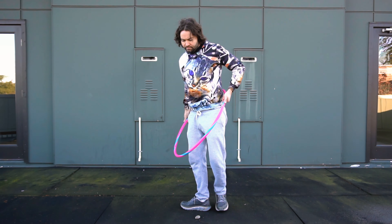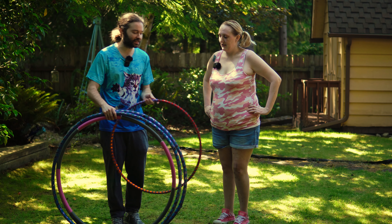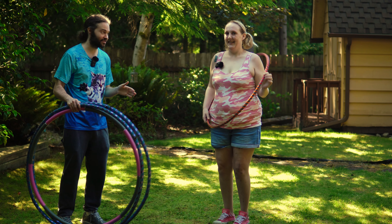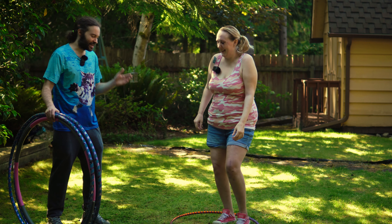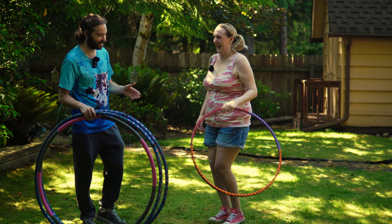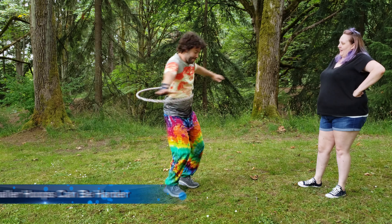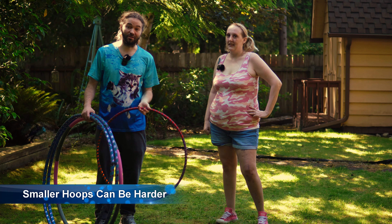Basically, if you go to a store and you just buy a regular hula hoop, you might find something that's on the smaller end. I want to give Abby this hoop right here — this is a much smaller hoop — and have her demonstrate it. So, go ahead and give it a spin. Yeah, that didn't work. Because here's the thing: the smaller the hoop is, the harder it's going to be. For a lot of people watching this video, you're going to need a much, much larger hoop.